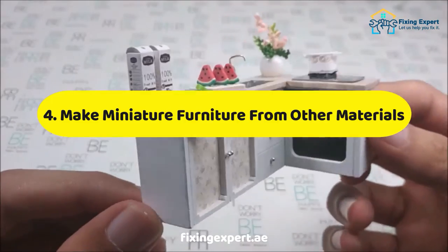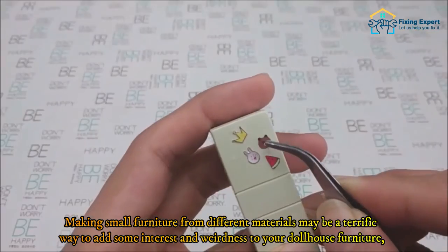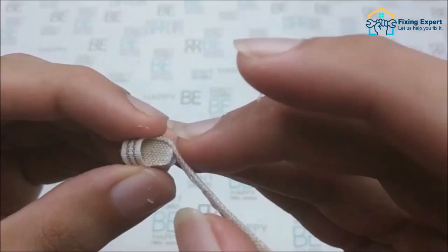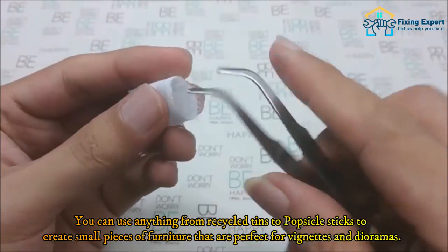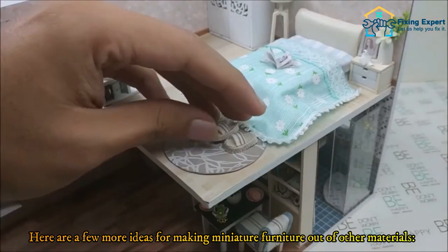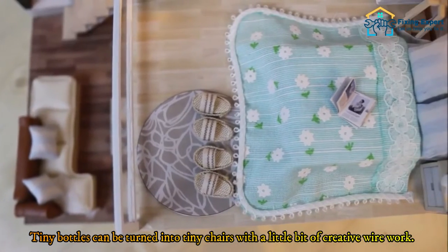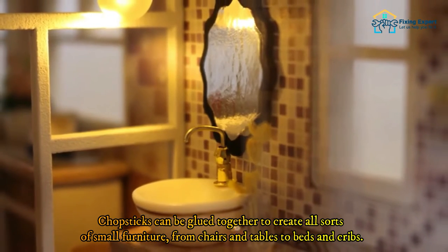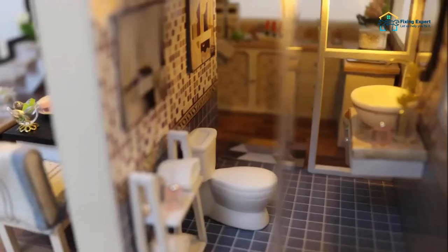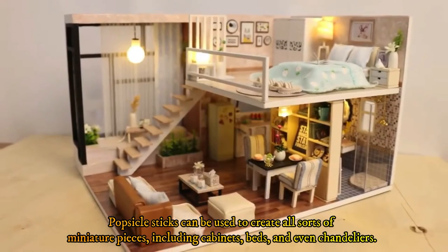Method 4: Make miniature furniture from other materials. Making small furniture from different materials can be a terrific way to add some interest and creativity to your dollhouse. You can use anything from recycled tins to popsicle sticks to create small pieces of furniture perfect for vignettes and dioramas. For example, tiny bottles can be turned into tiny chairs with some creative wire work, chopsticks can be glued together to create chairs, tables, beds, and cribs, and popsicle sticks can be used to create cabinets, beds, and even chandeliers.